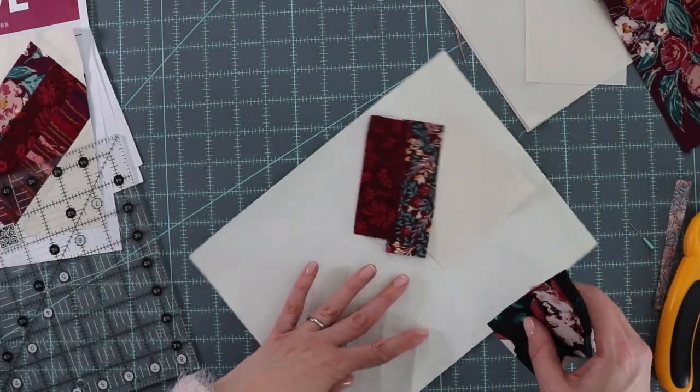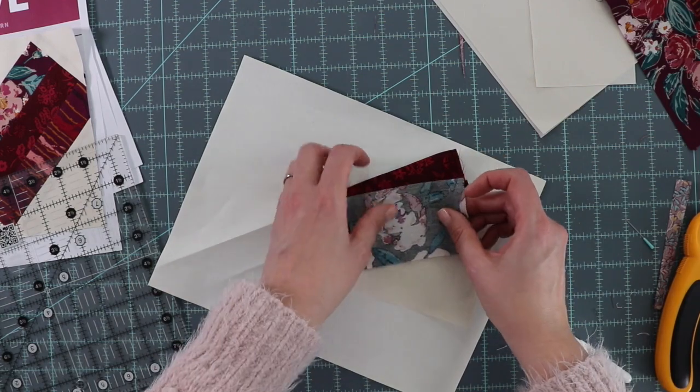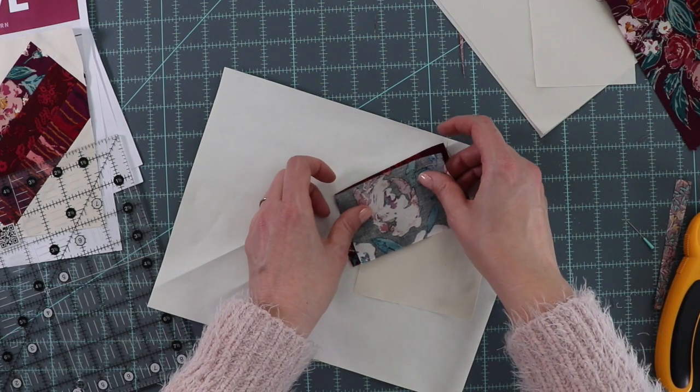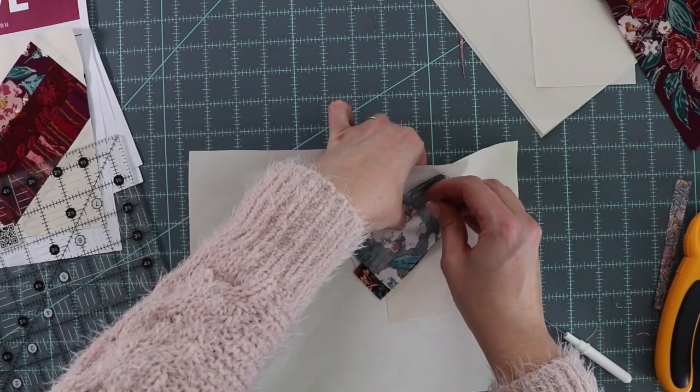We're ready to move on to section 4 using the same process. Make sure the right sides of the fabric are down, ensure it overlaps your sewing line, then pin it and sew it just like we've done before.